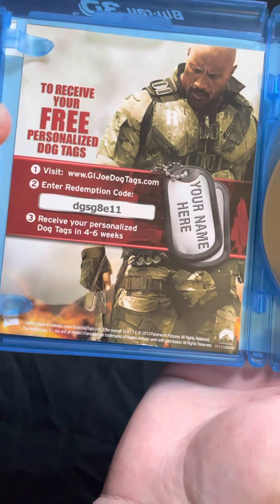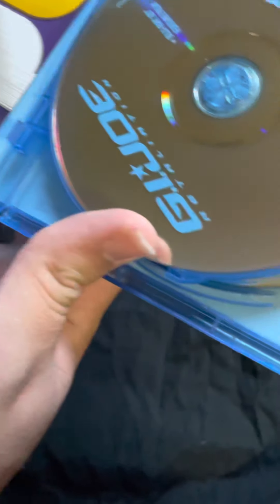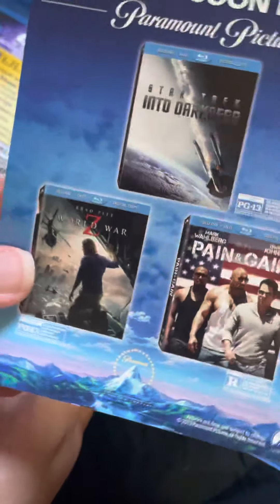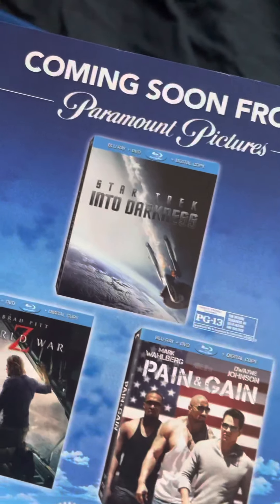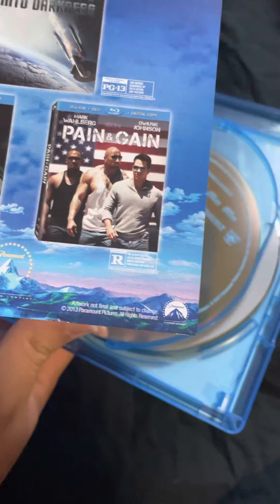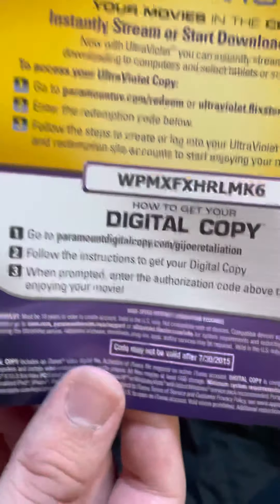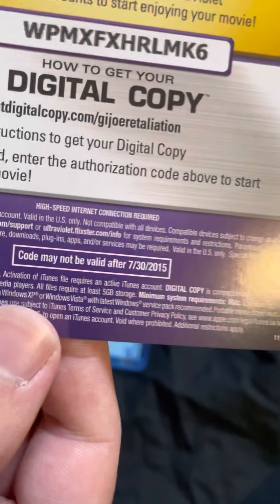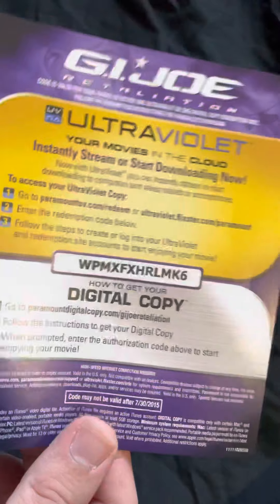There's a code for dog tags inside. It also shows more upcoming movies — Star Trek Into Darkness, World War Z, Pain and Gain — all good movies. And here is the digital code for the movie. I don't know if this is still valid or not; it says it is not, but you guys can try. If it actually works, let me know in the comments if you got it.